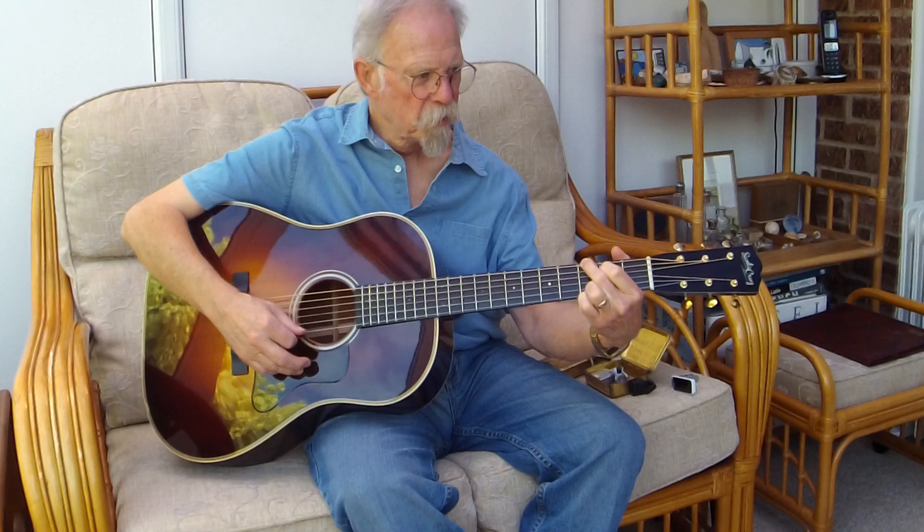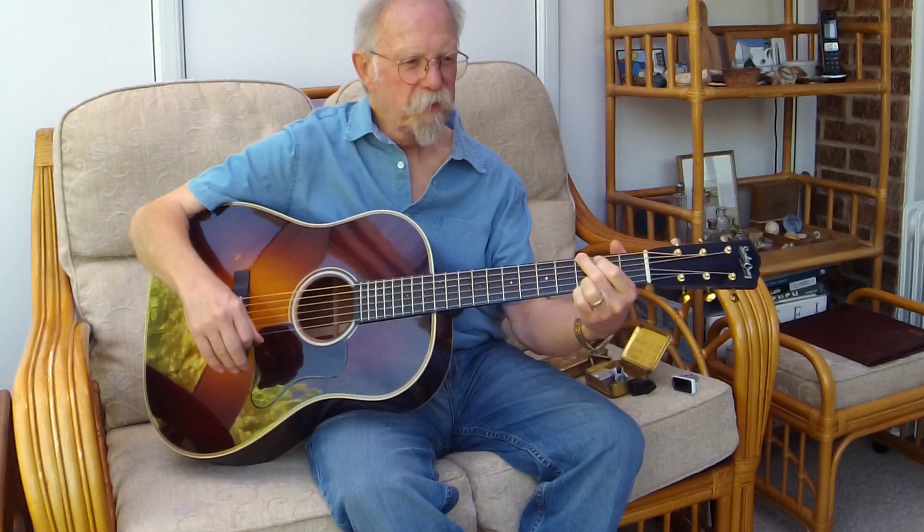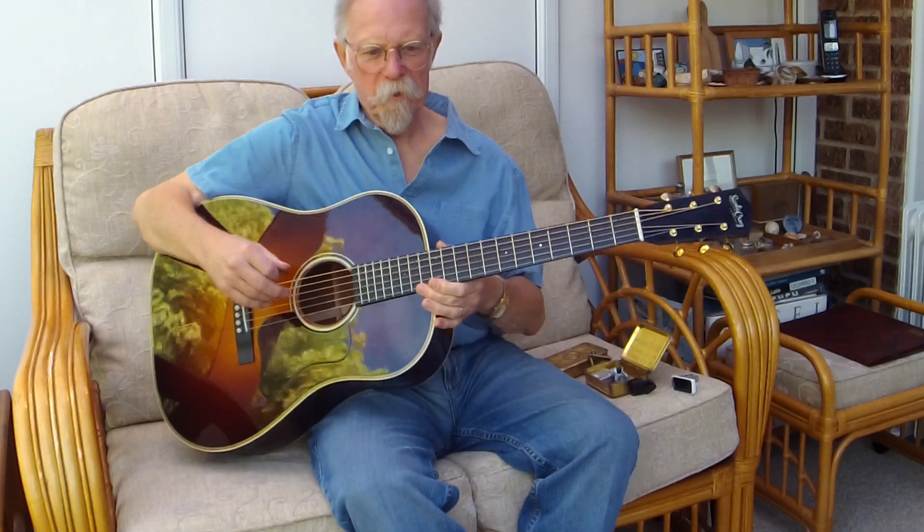The EQ, I feel, is not so much a smile — bass and treble — but more of a mid-range emphasis. It's a smile turned upside down, really.